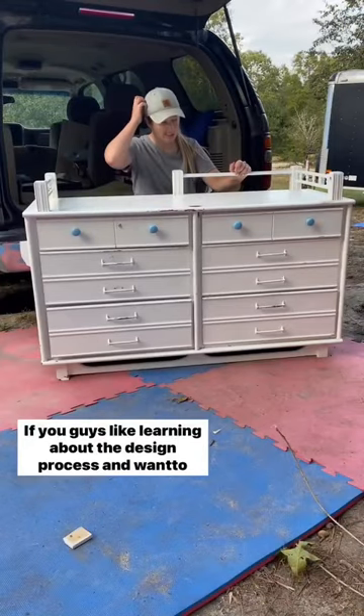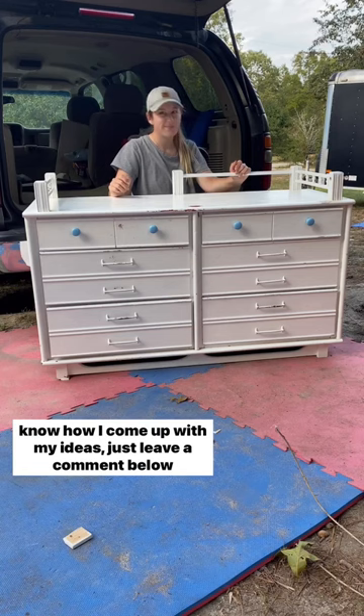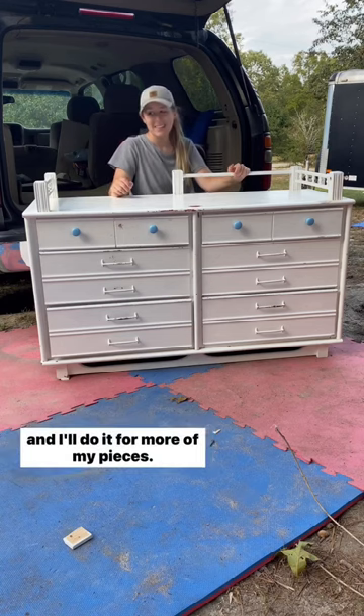If you guys like learning about the design process and want to know how I come up with my ideas, just leave a comment below and I'll do it for more of my pieces.